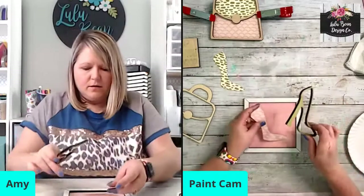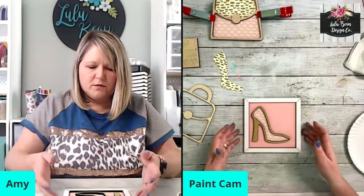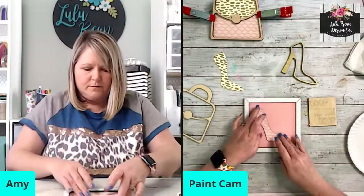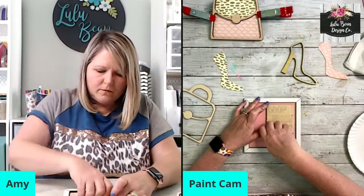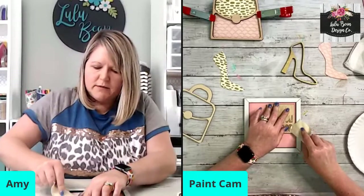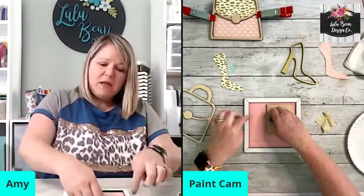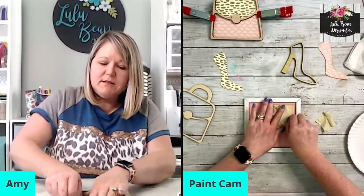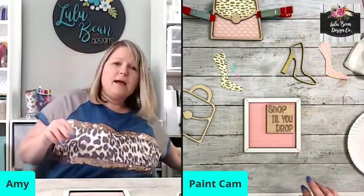I'm going to get all my pieces laid out for my shoe and my lettering before I glue things down and start putting sequins in, just to make sure I have space for everything. I like to use my frame around my letters as a guide to make sure they're lined up. The shiplap lines are included in the file and I highly recommend that you use those and don't take them out, because they make it so easy to line up your letters and get them straight.